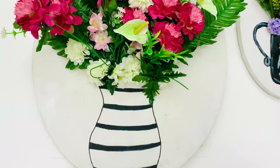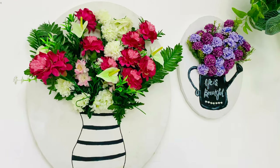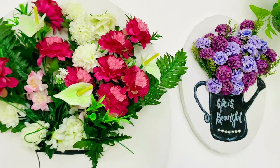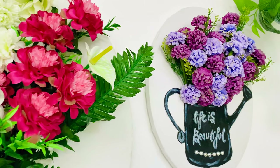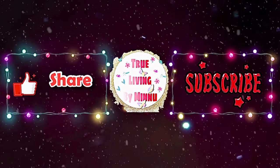Thank you all for watching my video. Please like, share, and subscribe to my YouTube channel. Press the bell icon for notifications so you don't miss the next videos. Thank you all for watching — see you all, bye!